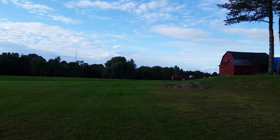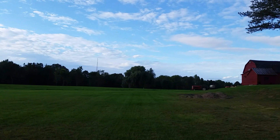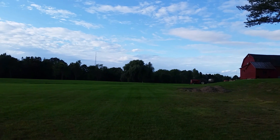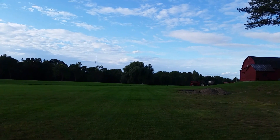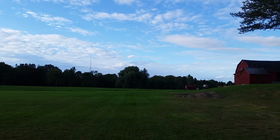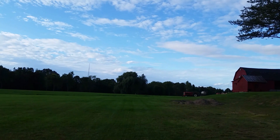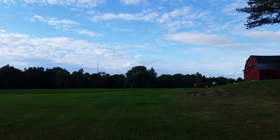We are now going to push the return to home function. I can see the drone out there — it's changing direction now, moving toward us, and it's going up.